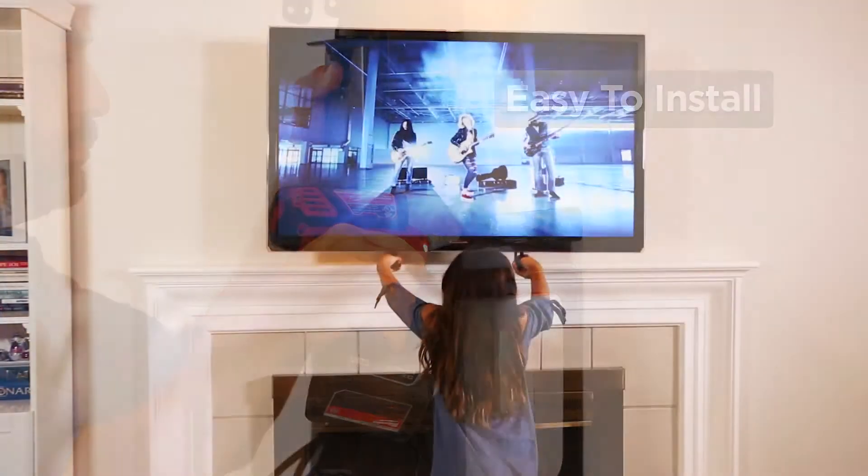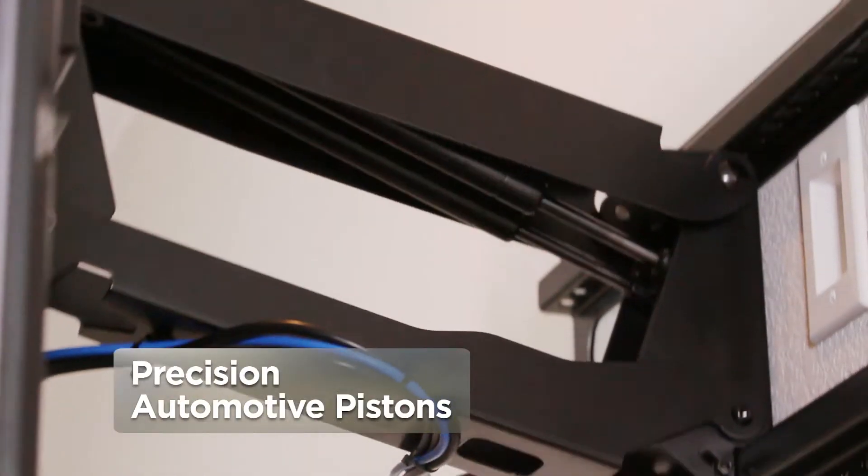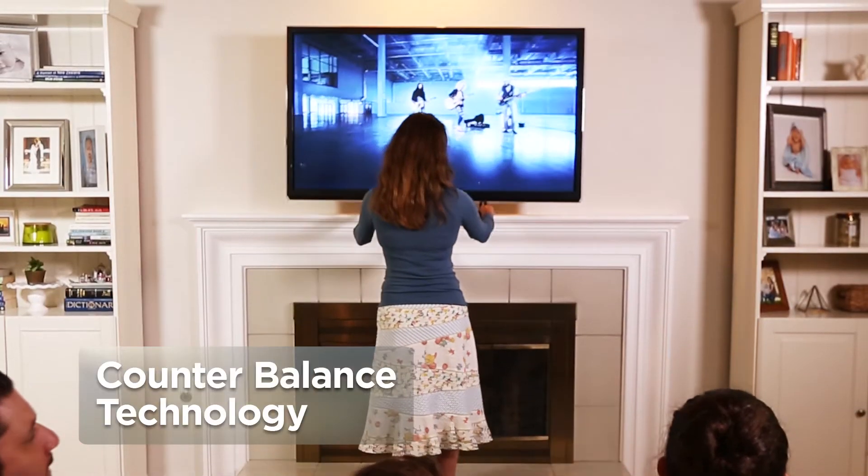Easy to install and easy for all ages to use. MantleMount's patented construction combines precision automotive pistons, high-quality steel, and state-of-the-art counterbalance technology.